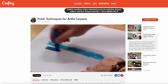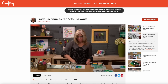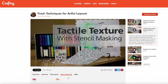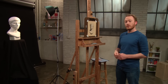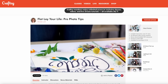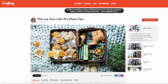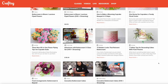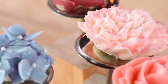The inspiration for this background came from a course called Fresh Techniques for Artful Layouts by Vilna Firstenberg that I took on Craftsy, which is the sponsor of today's video. Craftsy is an online learning community for makers and an excellent resource for all things creative. They have classes in over 20 categories including quilting, sewing, crochet, painting, photography, cake decorating, and so many more. I've been wanting to play more with mixed media in my scrapbooking and Vilna's class was the perfect jump start, with projects broken down into easy-to-follow steps and a library of over 2,000 classes.